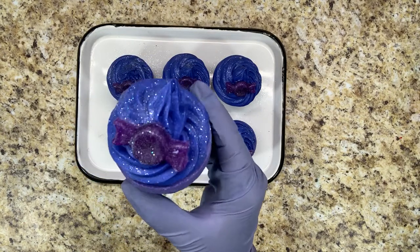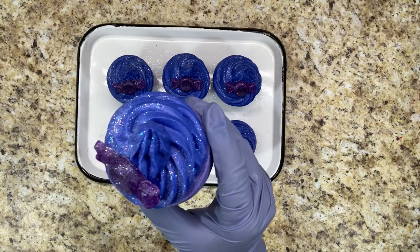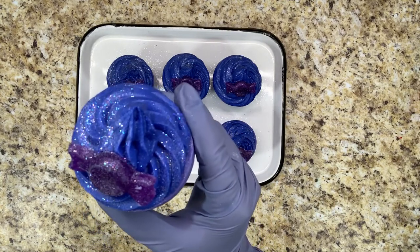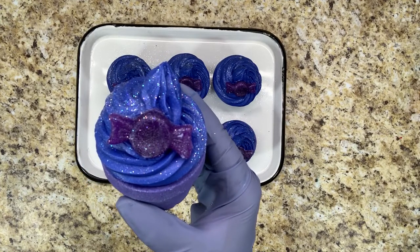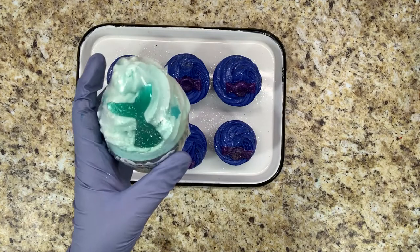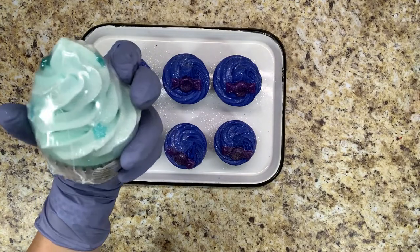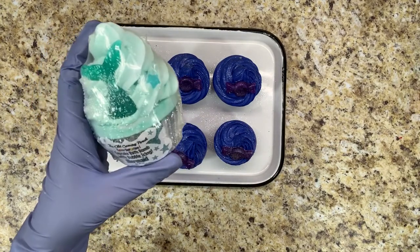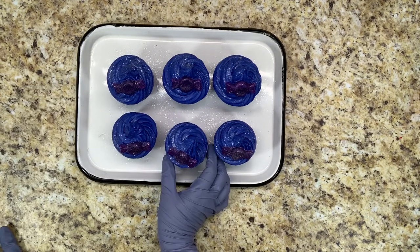These take about 8 to 12 hours to completely harden up and then they're ready to package. The icing is pretty firm so it ships really well — I've never had a problem with a delivery being damaged. This is how I package my bath bombs and you can see that the shrink wrap does not collapse the icing, so it's really the perfect texture.